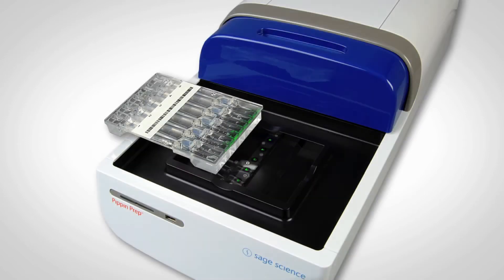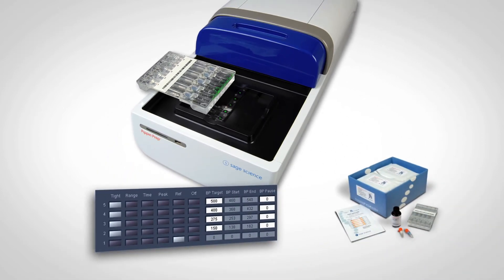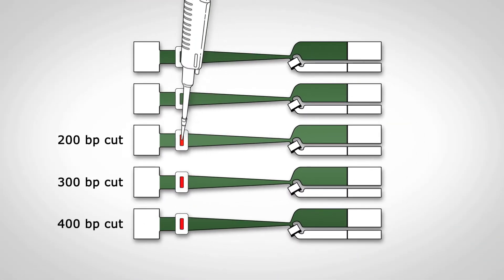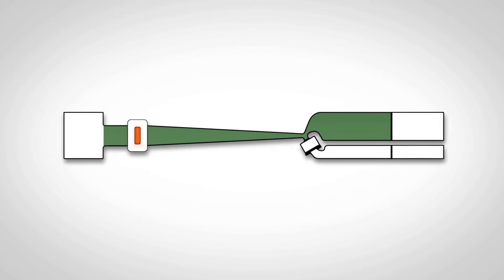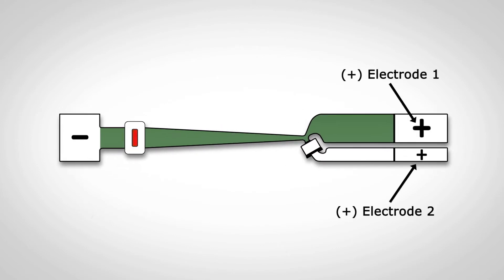The heart of the Pippin is a disposable agarose gel cassette, which collects fractions from four samples in sequence-compatible buffer. The user simply enters a target value or a base pair range into software, and pipettes samples into four wells, much like one would on a slab gel. A DNA reference marker is loaded into a fifth lane. Each sample lane is physically separate from its neighbors and features a branched channel which terminates with two positive electrodes.